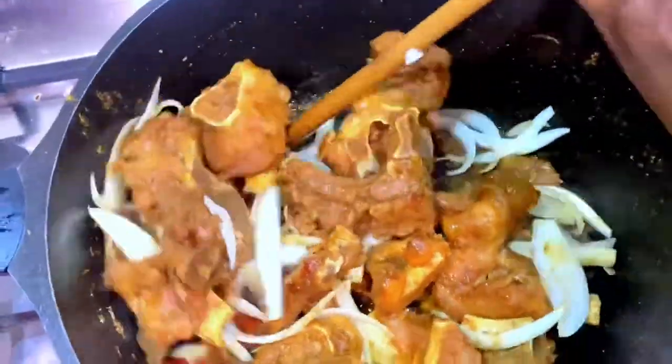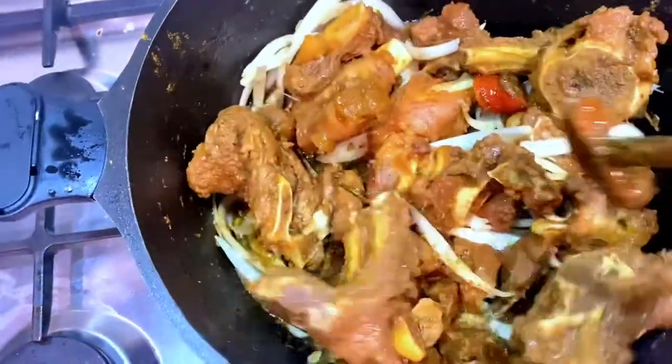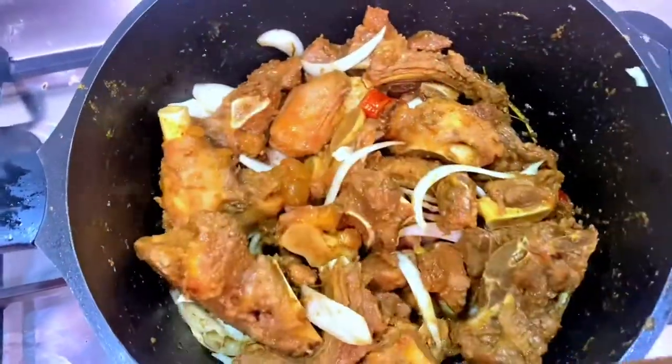Try to stir the onion in with the meat and let it caramelize until the onion softens but is not completely crushed — just until it's almost fried.